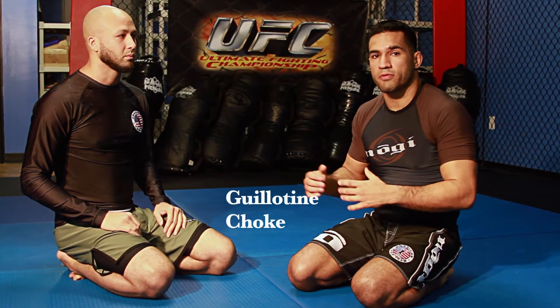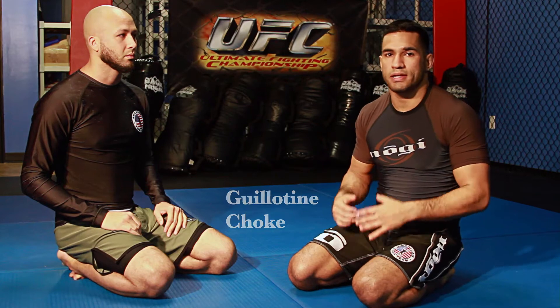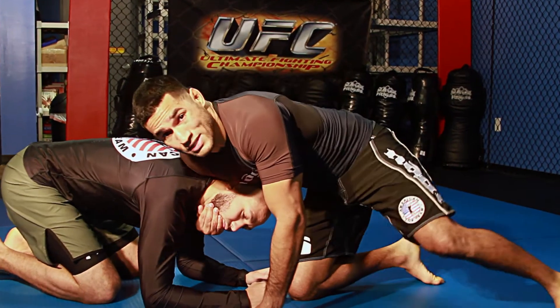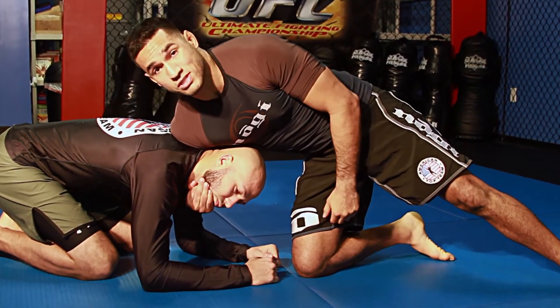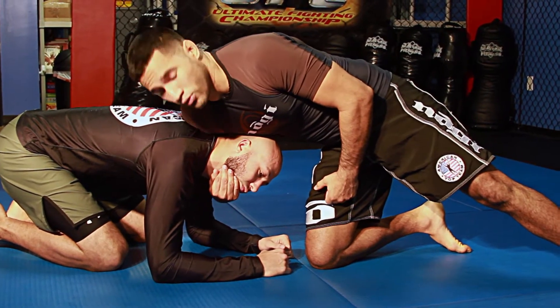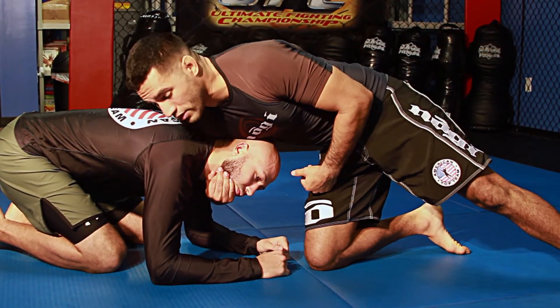We're working on the guillotine from the front headlock — a technique I like to use a lot in training as well as in competition. Some of the details I use to finish: first, I start with a nice tight headlock where I'm controlling his chin, pulling his head into my body like a running back would hold a football. I want to have nice tight control here.